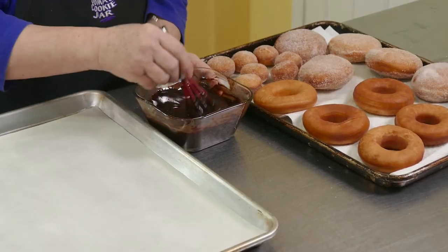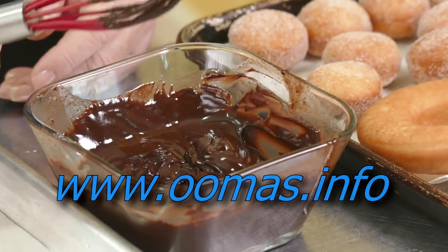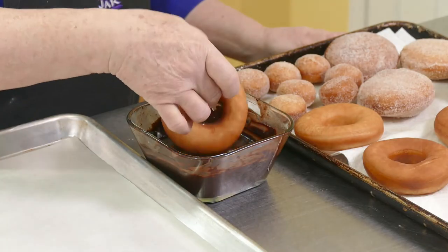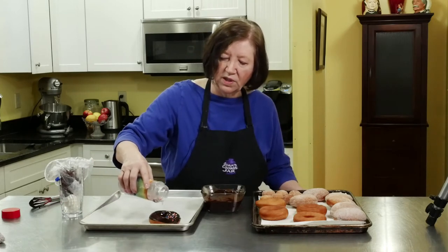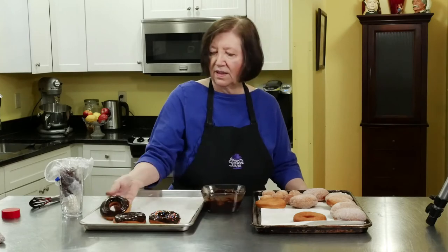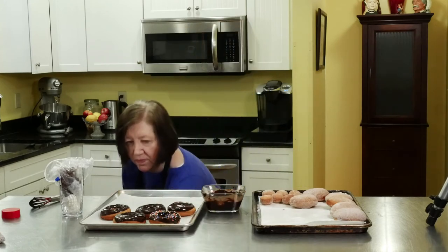Fun part — time to decorate the donuts! I've got some chocolate glaze here; this is merely chocolate bits, a little bit of butter, some light corn syrup, and a little bit of water, microwaved and whipped until it's smooth. The exact ingredients will be on the website. You don't have to make a chocolate glaze — you can make a vanilla glaze or any kind of glaze you want. I'm going to take a donut, put it in the glaze, give it a good shake around. You can put some sprinkles on if you wish, but I personally would prefer it without. How much fun is it to make your own donuts?